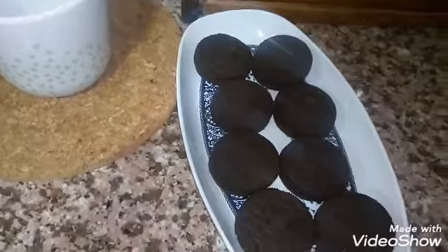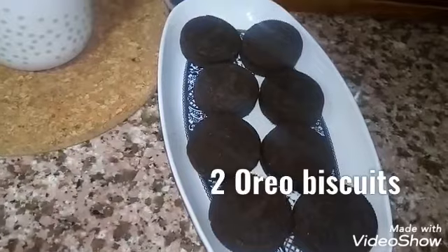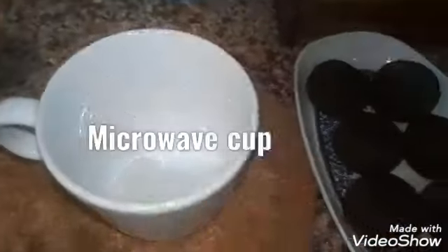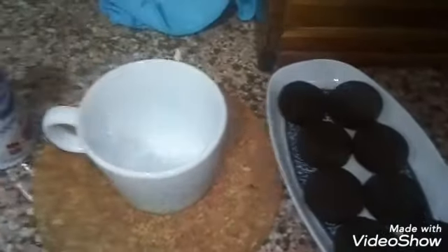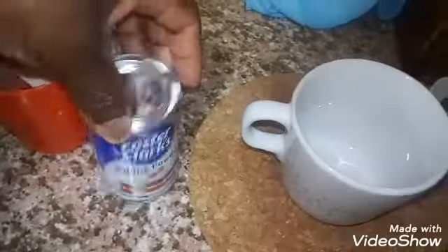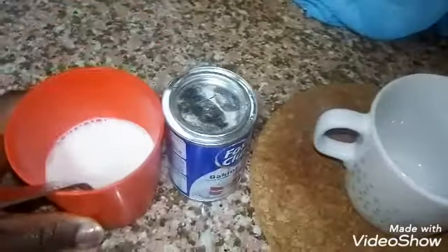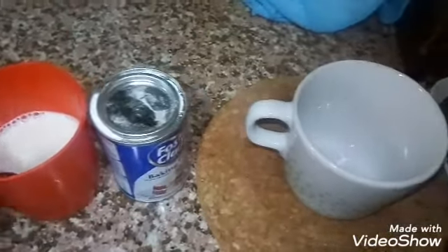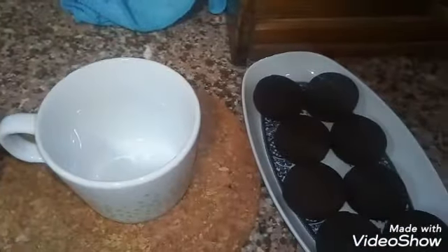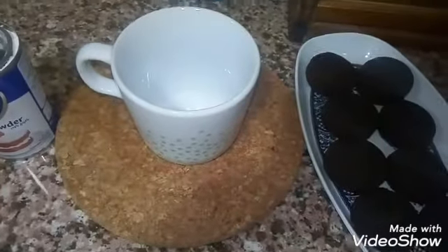Hello lovelies, welcome back to my channel. I'm going to share with you how I make my Oreo cupcake. The ingredients you need are Oreo biscuits, a microwave cup, baking powder, and milk. That's all you need.